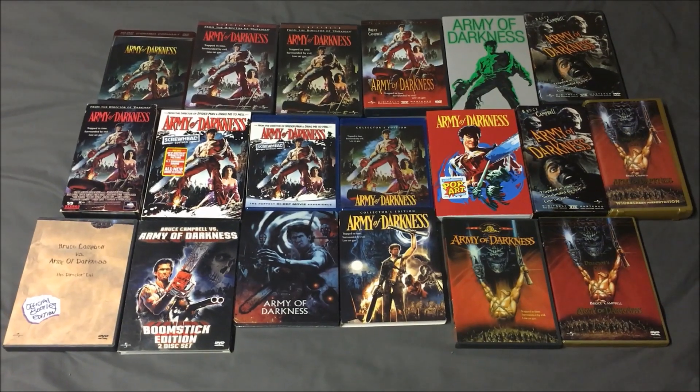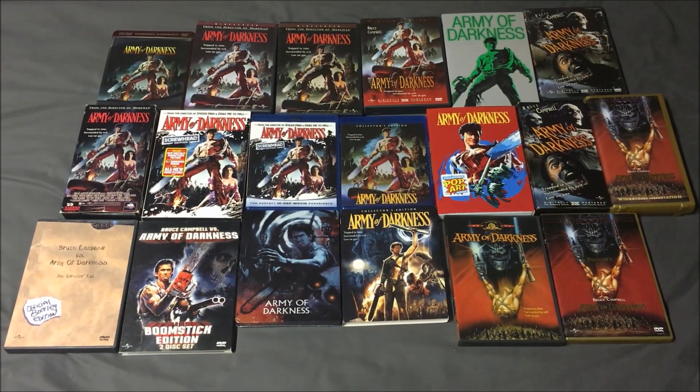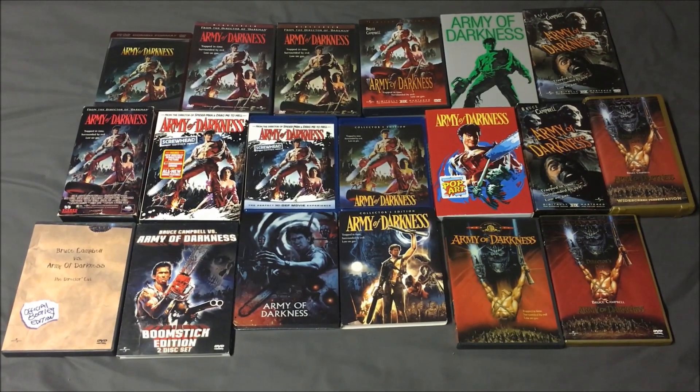Hey guys, TheHorrorMan back with another cover art comparison video, and you should have been expecting this one. This time I've selected Army of Darkness.